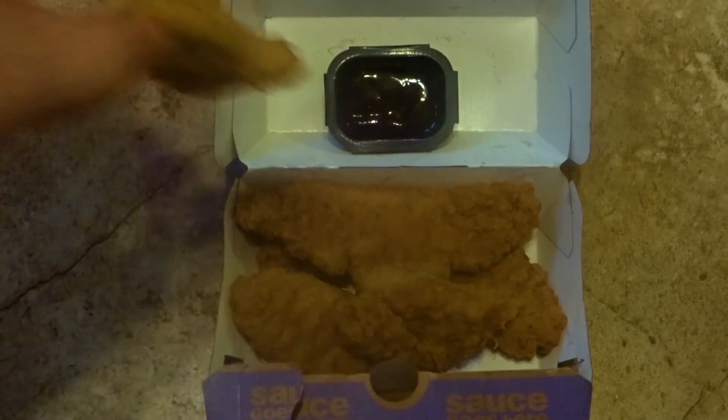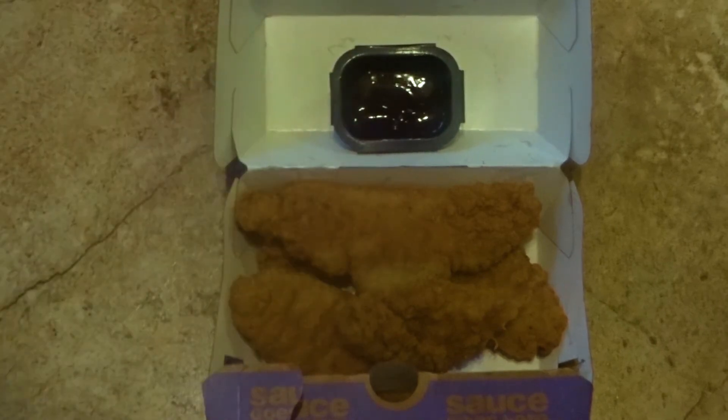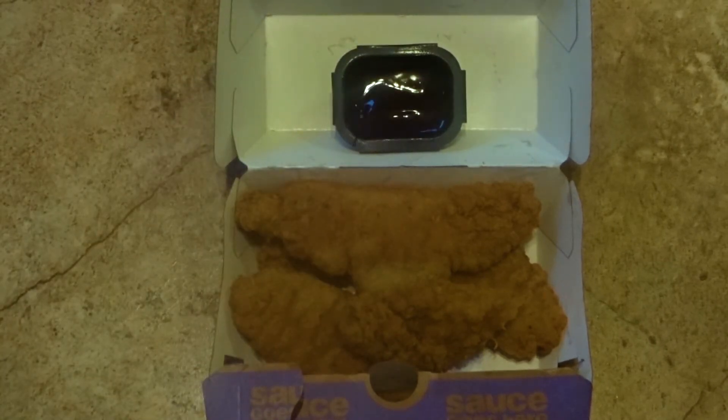Let's bring in a chicken nugget here and see what it tastes like with that. Alright, not bad with the chicken nuggets. I gotta say, I actually prefer it with the chicken tenders.